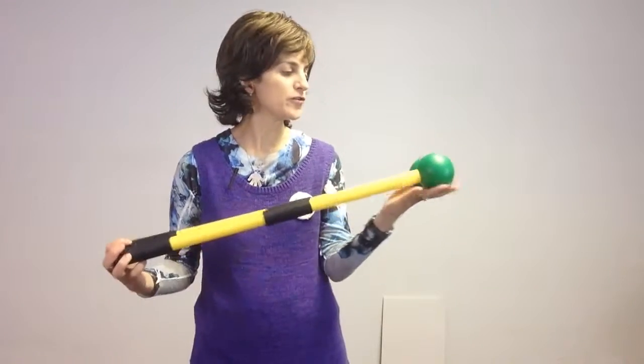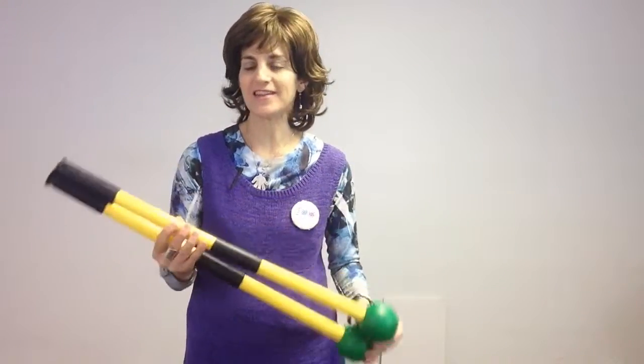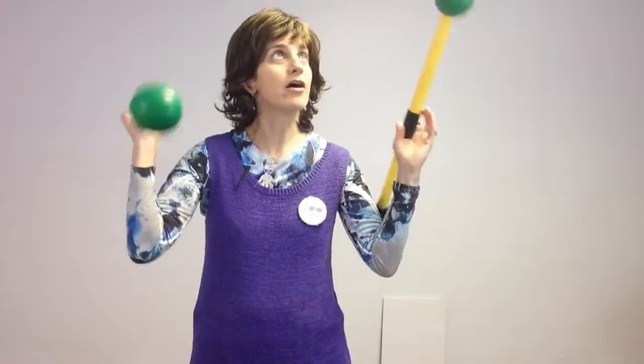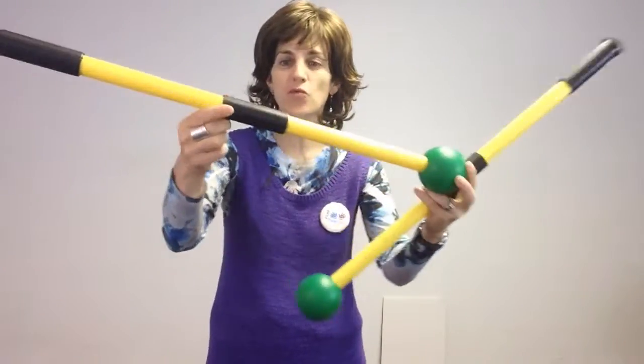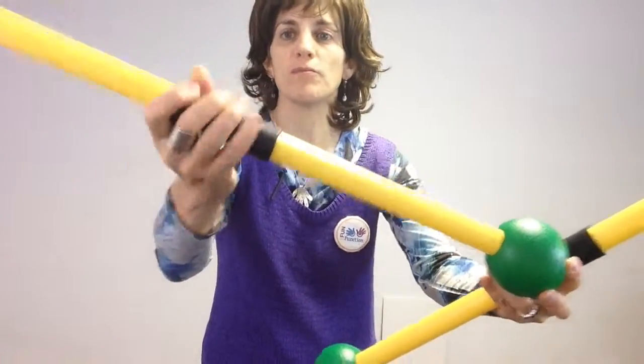Hi, this is Ilana, the physical therapist here at Fun and Function, and today I have our scooter paddles. I love these paddles — first of all, they're nice and foamy and soft with a really nice tactile grip.